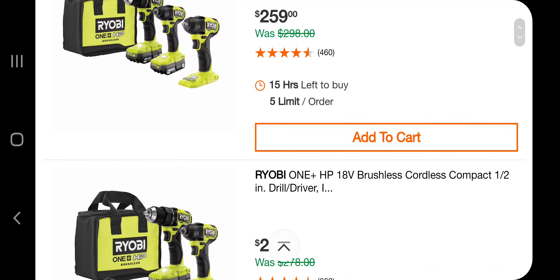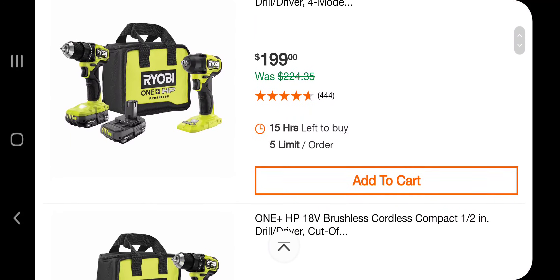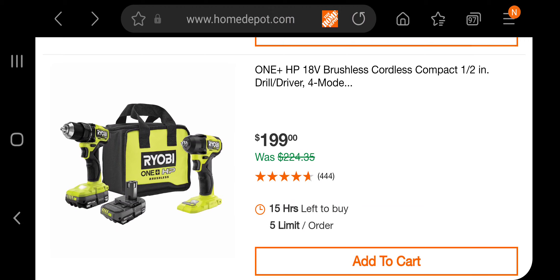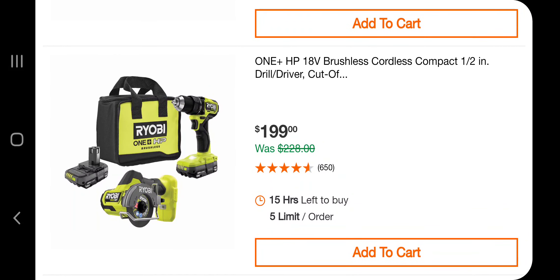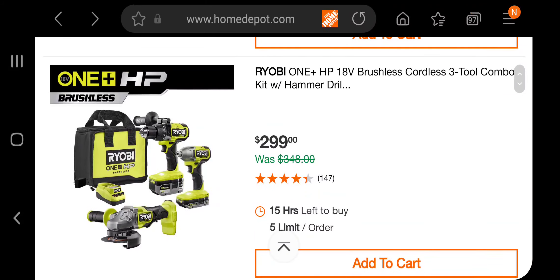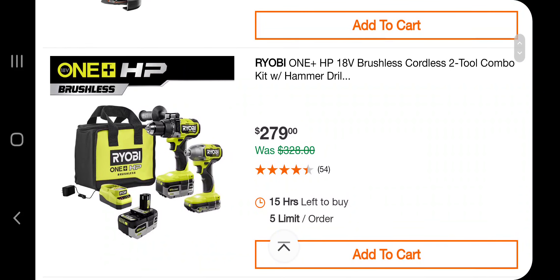We've got a 3/8 and half-inch drill driver and a 3/8 right angle drill from $199. You've got a drill and an impact wrench for $199. You've got a drill and what looks like a cutoff tool for $199. You've got a hammer drill and an impact — these are nice, these are the nicer HP tools. A 3-2 combo kit: hammer drill, right angle grinder, impact driver, two batteries, charger, and bag for $299.